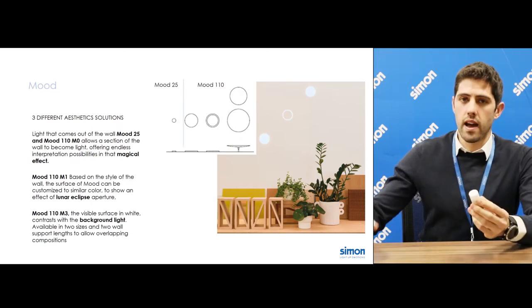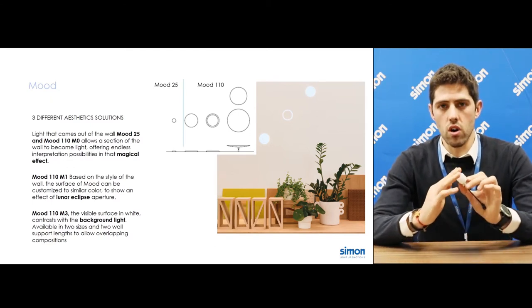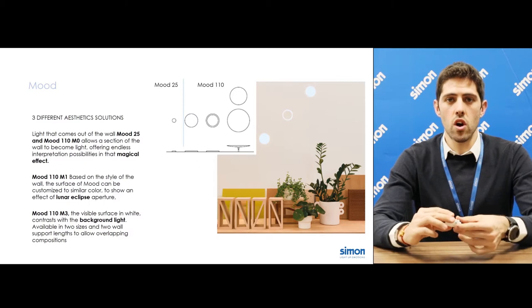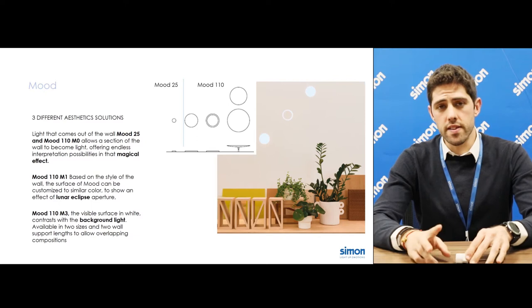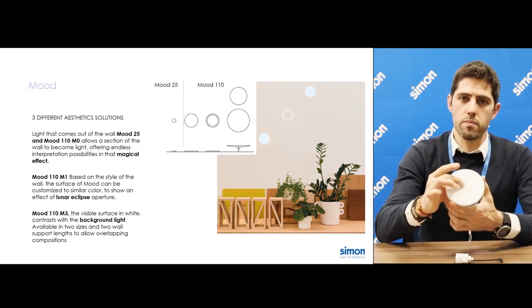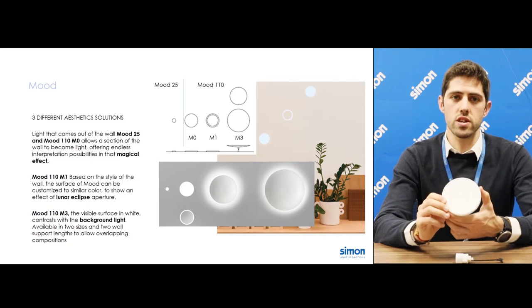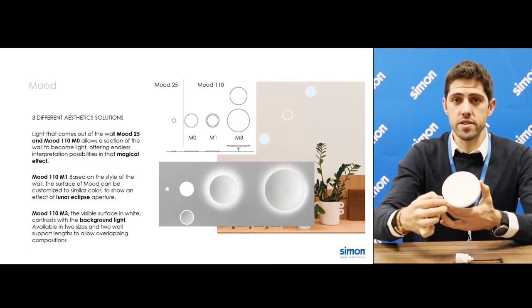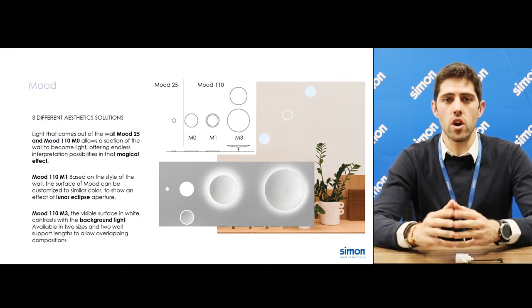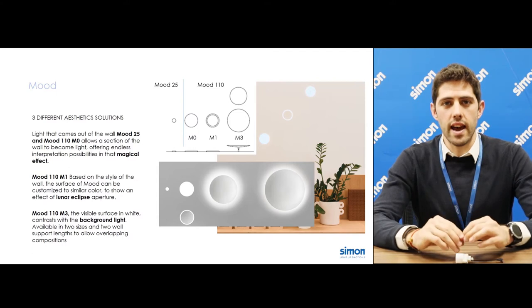We have three different aesthetic solutions in two different sizes: M25 and M110. For the first solution, the entire section of Mood is the diffuser, making a magical effect of transforming the wall into light. The second one is available in Mood 110, and we have a metal piece in the middle that is white but can also be customized, creating an effect of lunar eclipse with a dream of light. The third is the M3 solution, where the light emerges from the background and tries to run away, creating a really nice lighting effect.